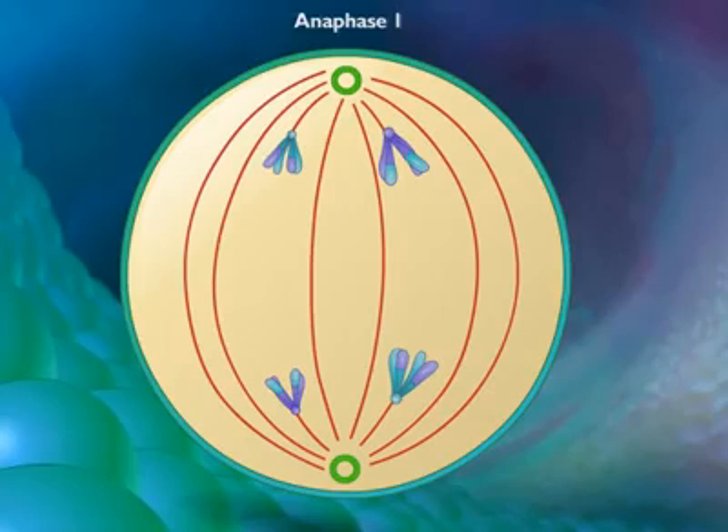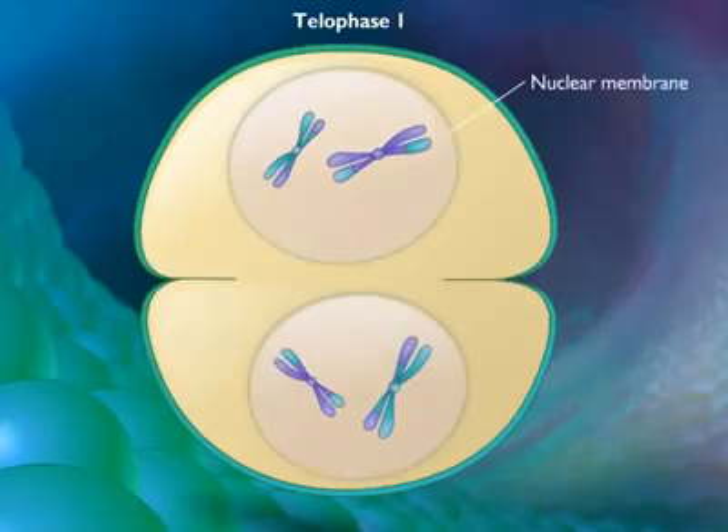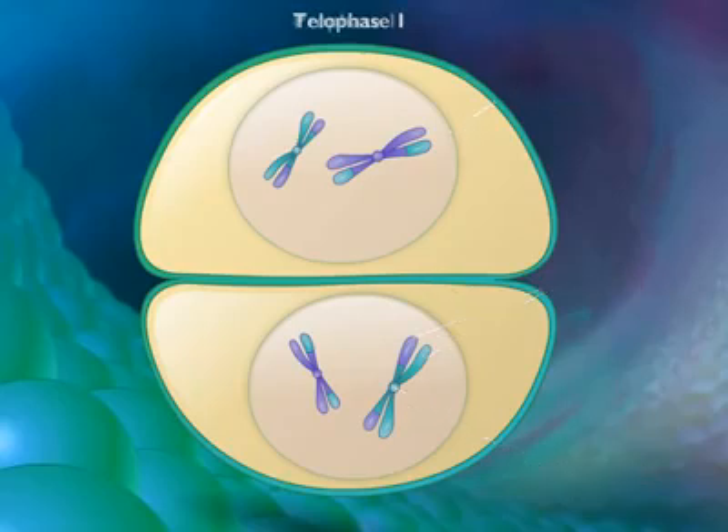During telophase 1, the nuclear membrane reforms around the daughter nuclei. Each daughter nucleus contains two sister chromatids for each chromosome attached to a common centromere. Because of crossing over, the two sister chromatids are not identical.